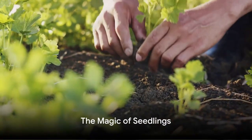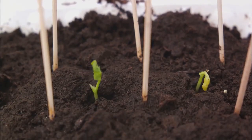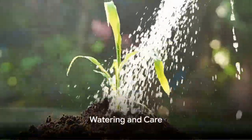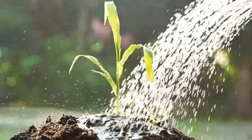Once the seeds are in the ground, patience becomes key. In about 1–2 weeks you'll see the magic happen as tiny green sprouts break through the soil surface. These are the bean seedlings — the first sign that your beans are on their way. As the seedlings grow, they'll need plenty of water, but remember: overwatering can be just as harmful as underwatering.